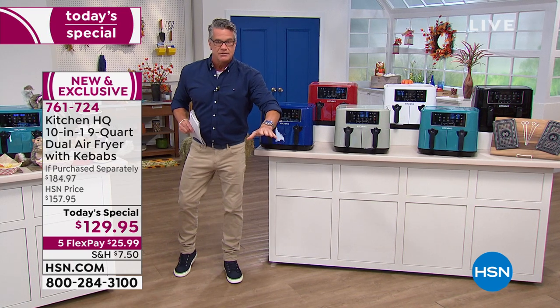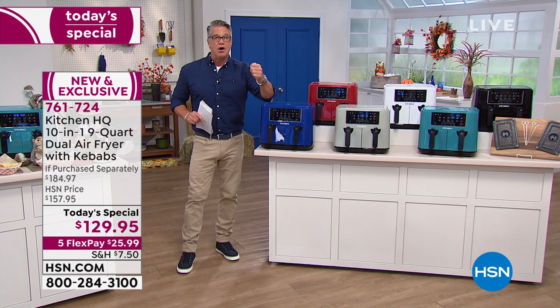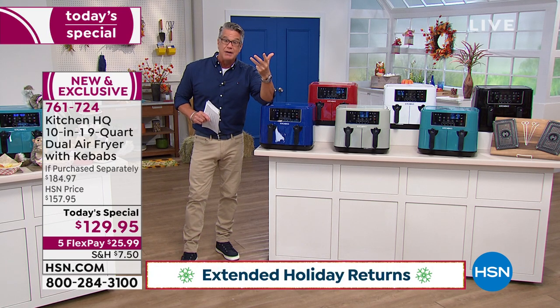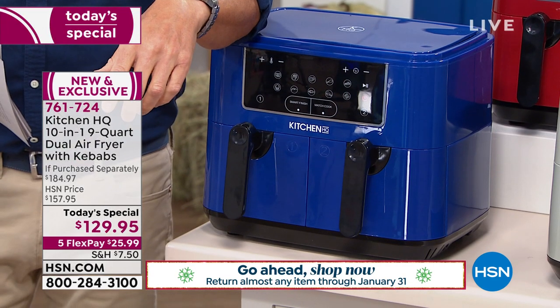We're doing extended holiday returns. You buy this now, you can use it all of October, all of November, all of December, all of January, and return it at the end of January if you're not fully satisfied. You can't find this anywhere else — Kitchen HQ is our own proprietary brand.